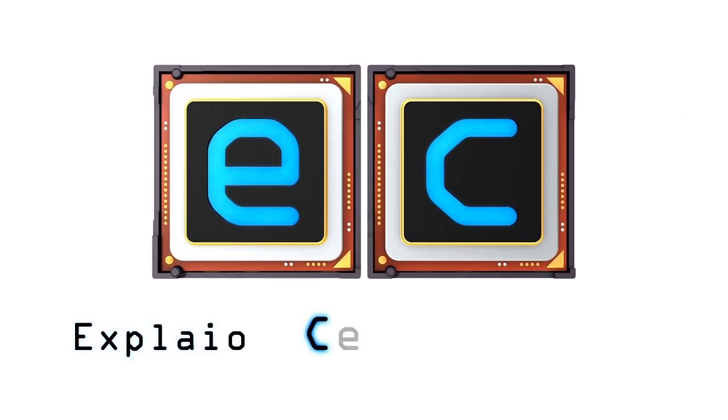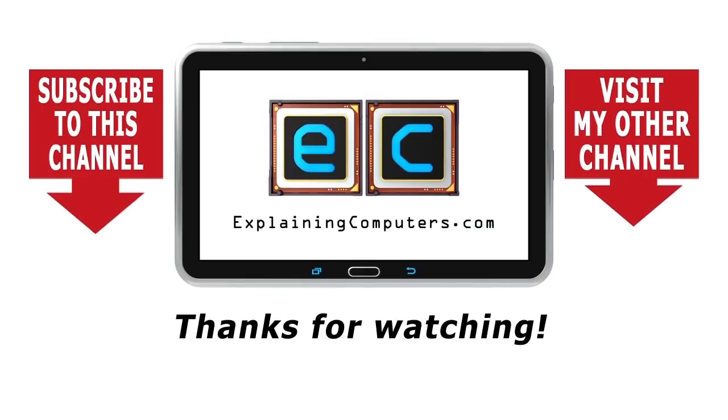So, that's what I can tell you about hard drive life expectancy. If you enjoyed this video, please press that like button. If you haven't subscribed, please subscribe. I hope to talk to you again very soon. Thank you.